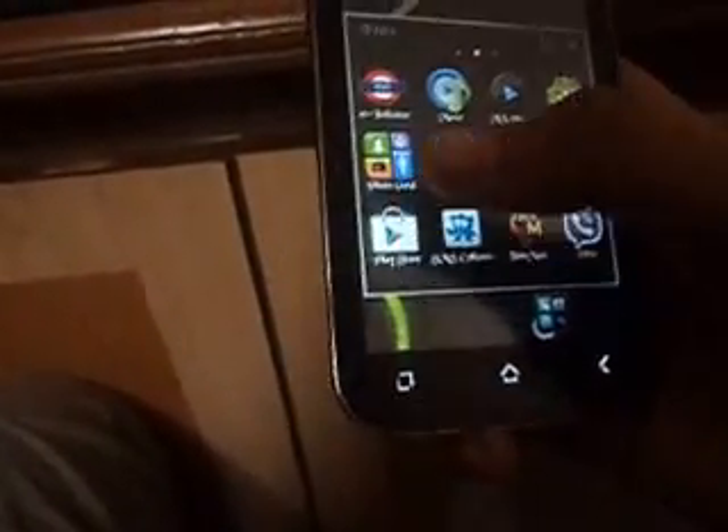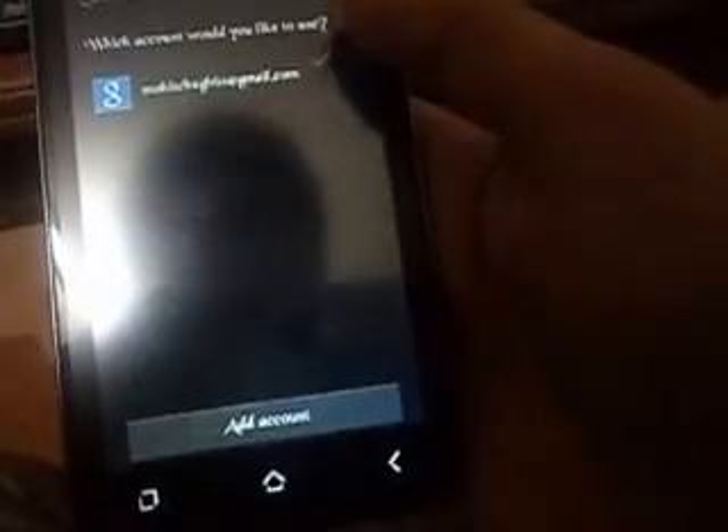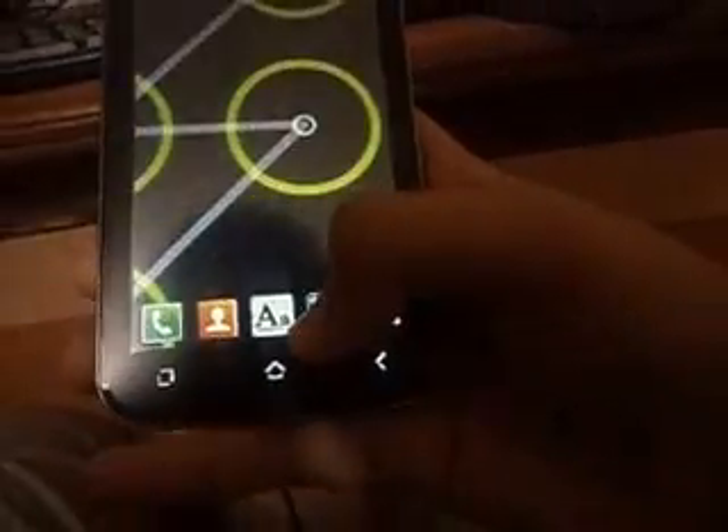First you need to go to the Play Store — Google Play Store, you know it well. I have been downloading the AA Fonts app. You can see this is the logo of AA Fonts. Just tap Open here.